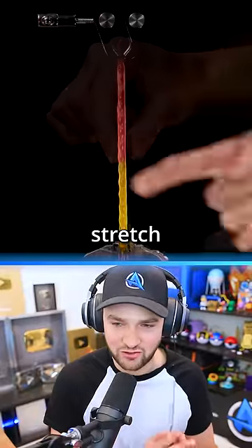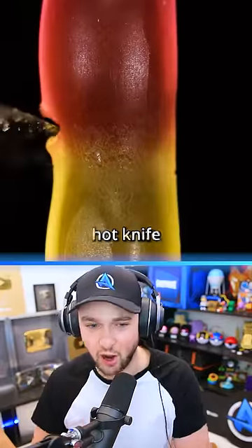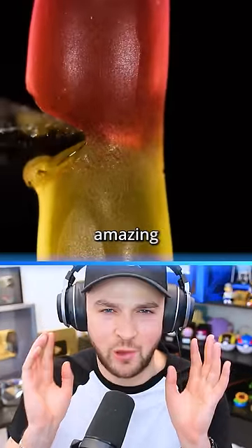Let's take a gummy worm, stretch it out, and then cut it with a really, really hot knife, and it sounds amazing.